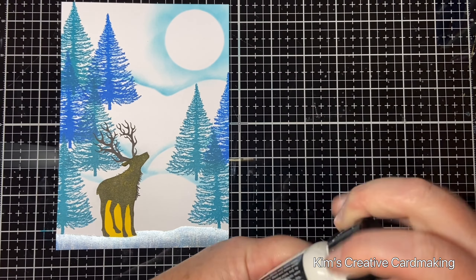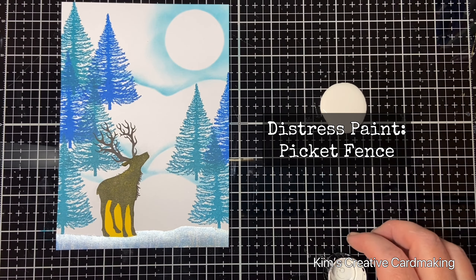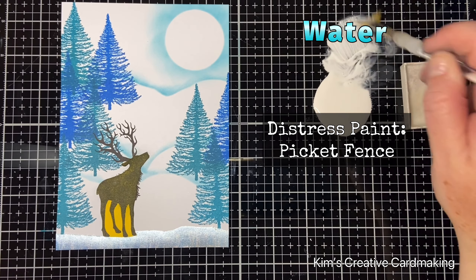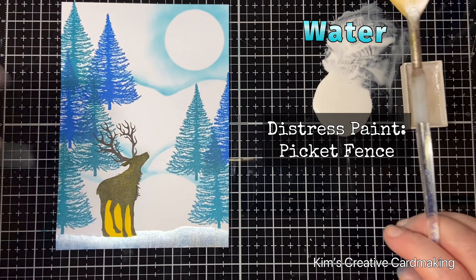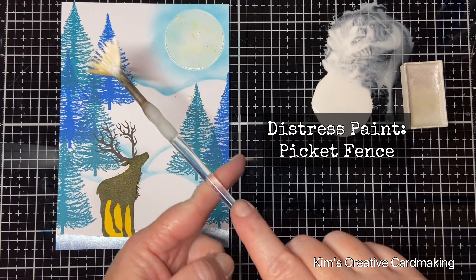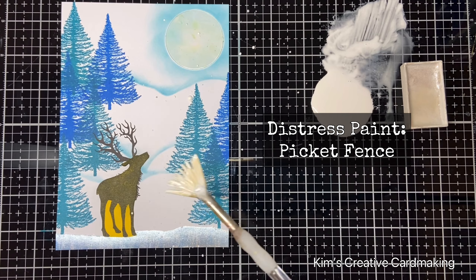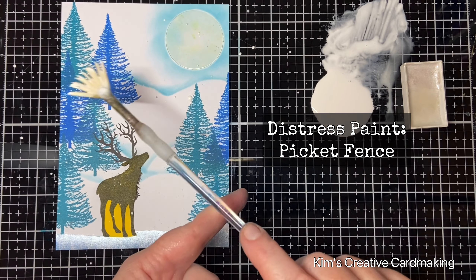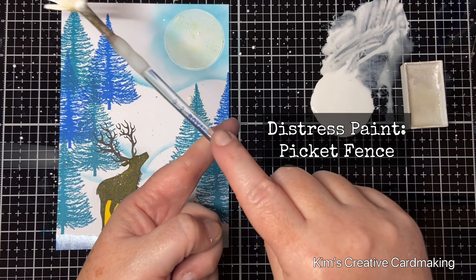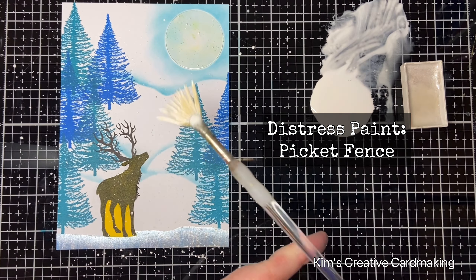For my snowflakes I'm going to use some distress paint — this is the picket fence distress paint — and also that same silver watercolor paint. When you mix the distress paint with water you can create really tiny speckles, so I did that first and then added some pure distress paint for some bigger speckles of snow. Don't forget to add your mask onto your moon before doing this.